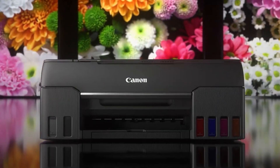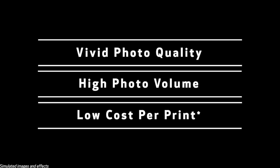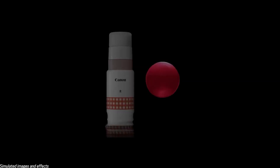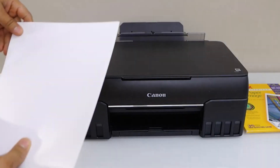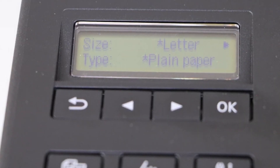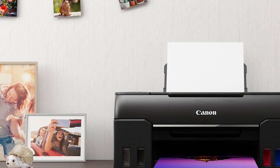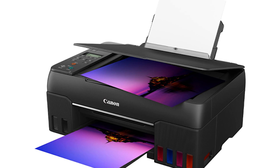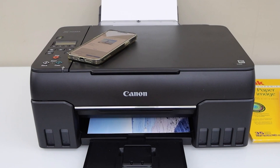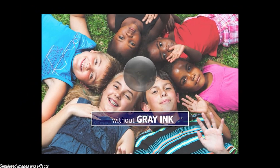At the number one spot, we have the Canon Pixma G620 MegaTank Photo Printer — a creative playground designed for photographers and hobbyists who crave exceptional photo printing without burning a hole in their wallet. It delivers stunning photo prints with a resolution of up to 4,800 x 1,800 dpi. The 6-color dye-based ink system, with both red and gray inks, guarantees phenomenal color reproduction and vibrant details. Canon's MegaTank refillable ink tank system enables printing up to 380 4x6-inch photos on just one set of ink bottles — an incredibly low cost per print.